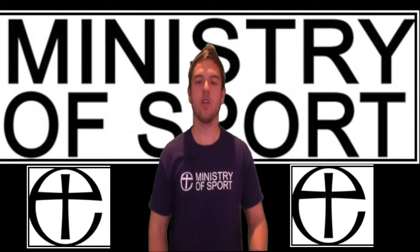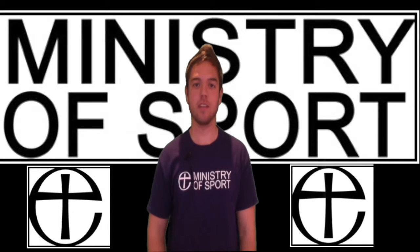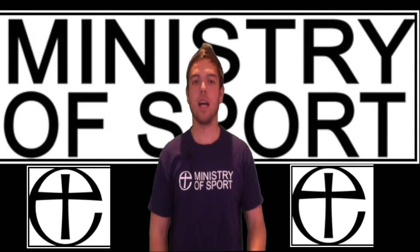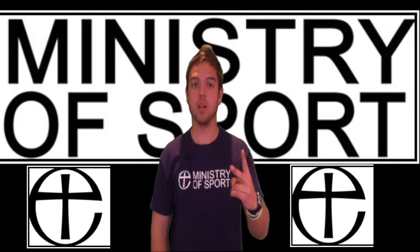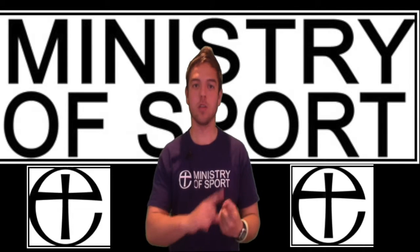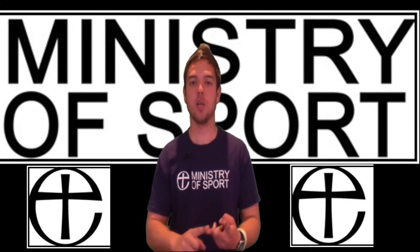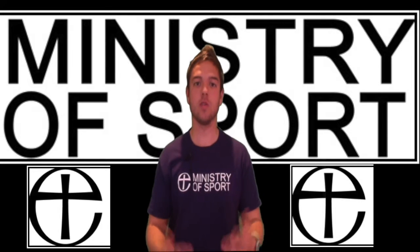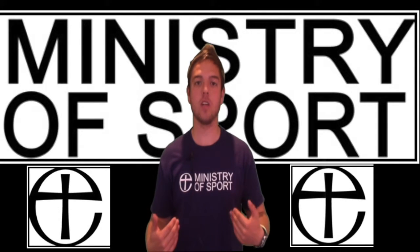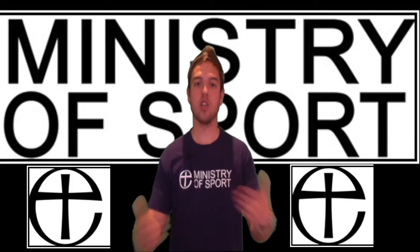My name's Ben and I currently work for the Ministry of Sport, which is part of the Nottingham and Southwell Diocese. I've worked as an intern for the last nine months and I made this video for two people: firstly, for those who want ideas of what to do with sports ministry, and secondly, for church leaders to show what Ministry of Sport can do and how to use sport as a way of reaching out to your community.